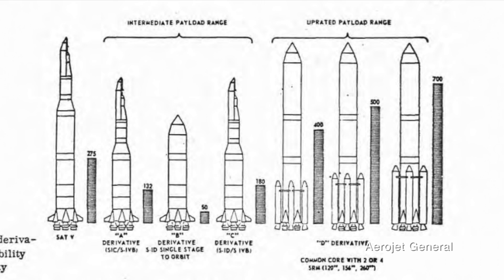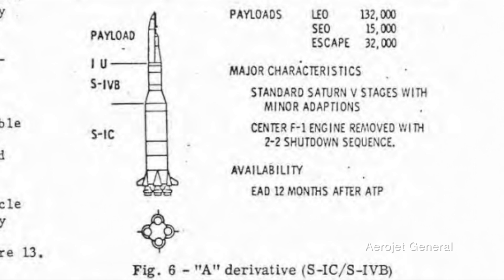Here is the family of Saturn V derivatives as imagined in the study. The A derivative is very similar to the Saturn 1b in that it uses the S1C stage as the first stage and then the S4B as the upper stage — basically taking out the S2 stage of the Saturn V. But it's not just a Saturn 1b. The Saturn V A derivative can be customized depending on the mission, with only the number of F1 engines installed that are needed for a specific payload.